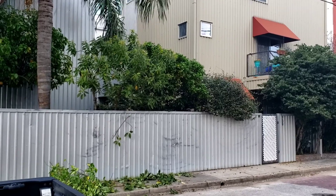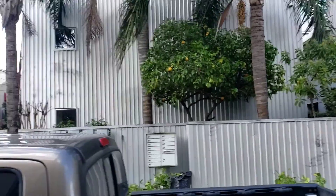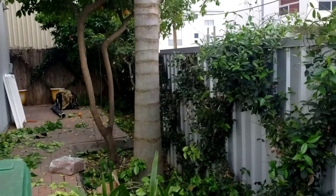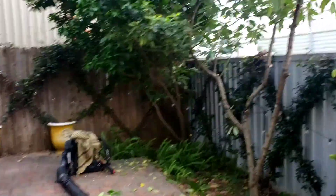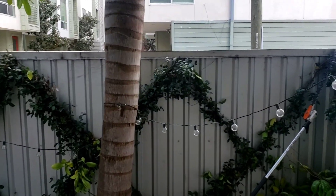There was absolutely no air circulation in here before. Right now you can feel the wind — it feels amazing compared to what it felt like before, which was just humid. You don't have that many weeds here either; that's a huge advantage.